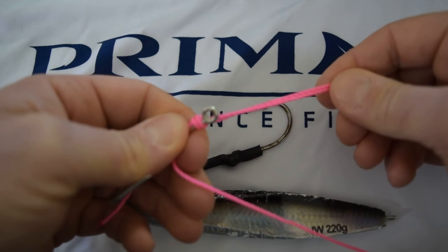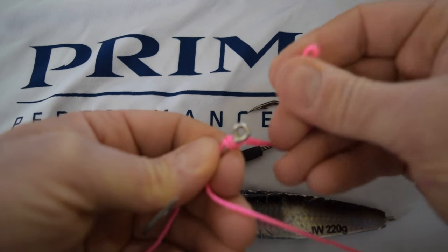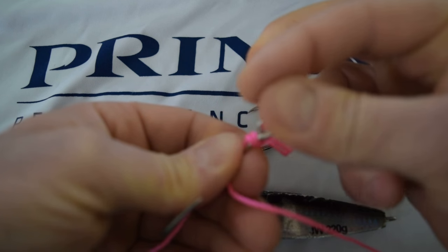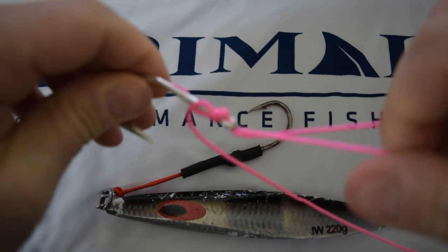Next step, you're going to take your loop, pinch it together to make it one, and you're going to come through the eye of the hook from the back side and pull it nice and tight.